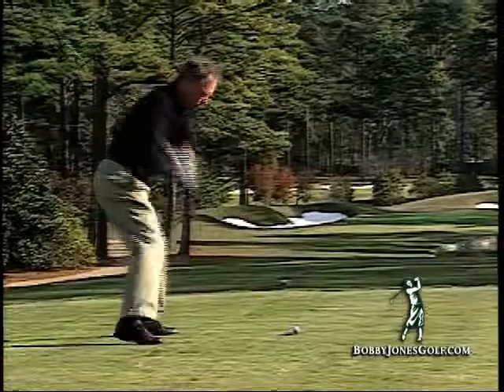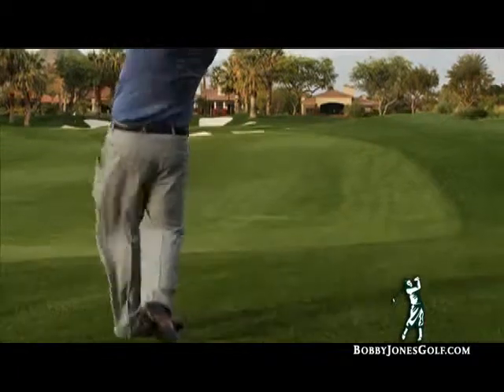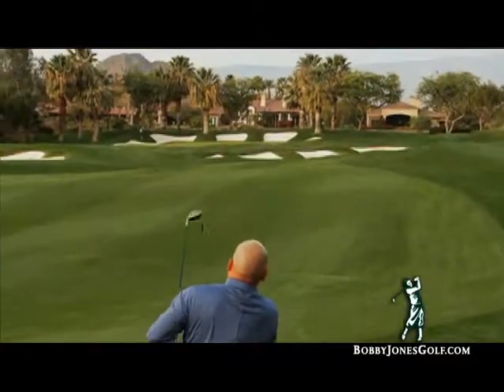That gives you a much higher trajectory and lands the ball much softer than the other hybrids on the market. Since I switched to the Bobby Jones, the key thing was the elevation of the golf ball. It didn't matter what kind of lie I was in, I was able to get it up in the air, much more consistent. But most importantly, my misses were much more accurate.